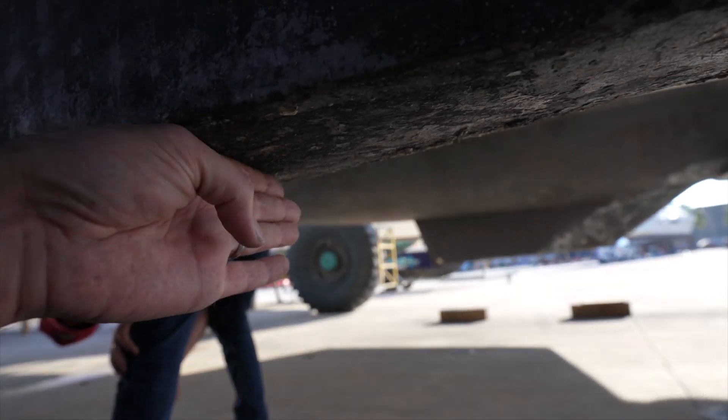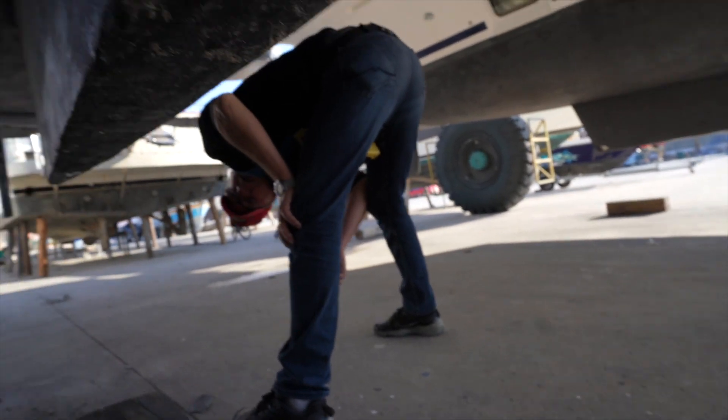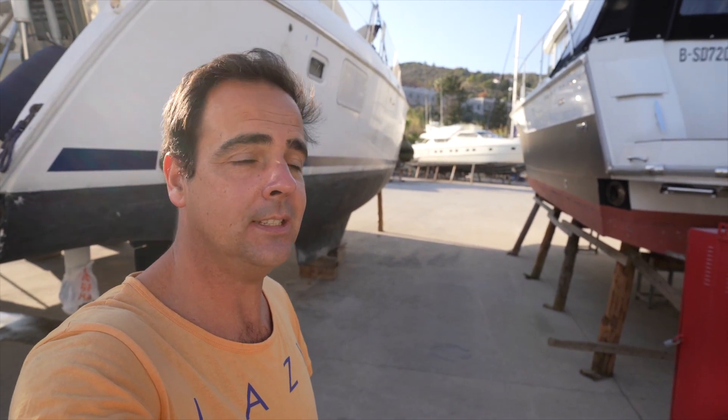Now I was able to inspect the bottom — no other surprises there. Just looking at the other side now. If you can put a block from here forward and maybe one from here to there, but leaving that section free — that would be good. And that's it, lifting is done and the blocks are replaced, so I can now access those areas, work on them, and fix it. Next time the lift comes, the boat will go back in the water.